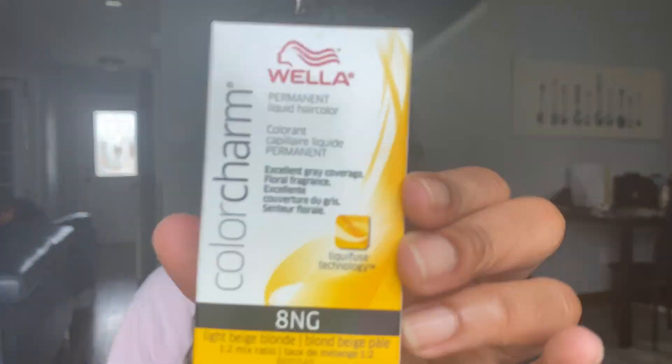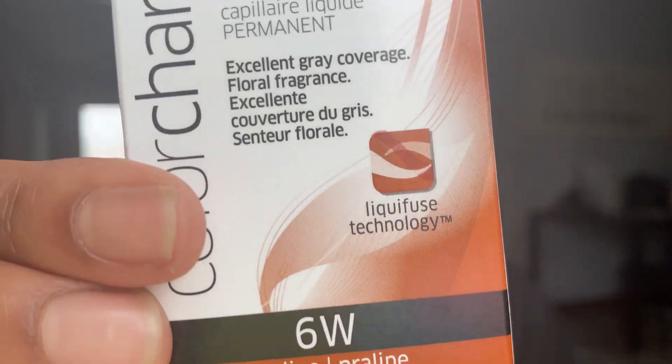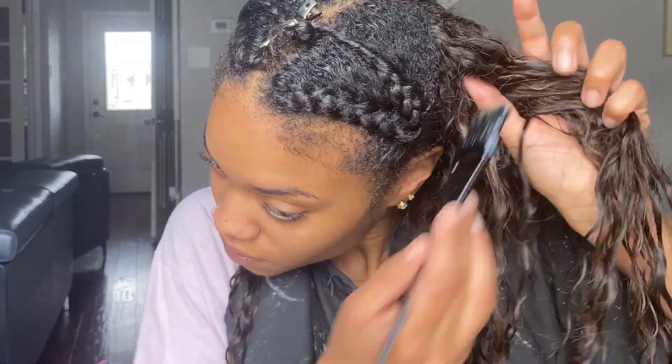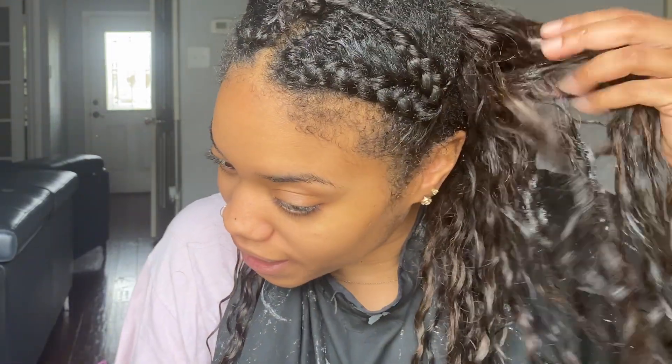So once that's washed out, I'm going to go ahead and use these two colors that I got from Sally's. There wasn't much to choose from — with Corona, their inventory was really low. And honestly, the smell of this color was so strong. So I did a few strands on camera, and then I was like, I got to finish this in the bathroom. I can't breathe. So that's why it looks like I'm just carelessly rushing through this and slapping color on.